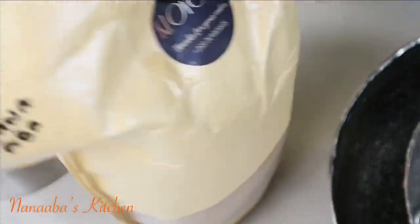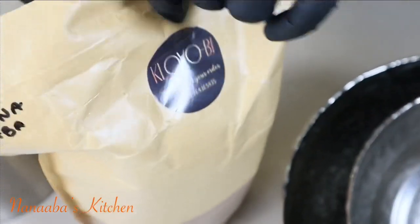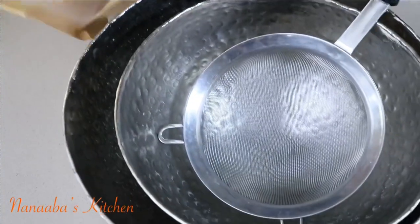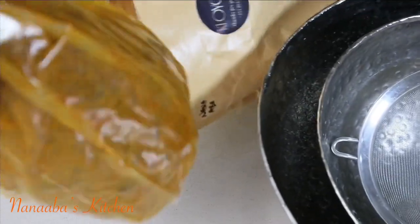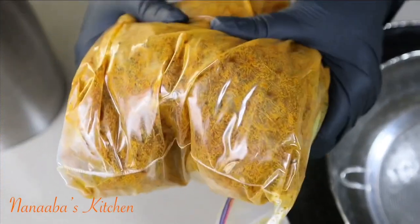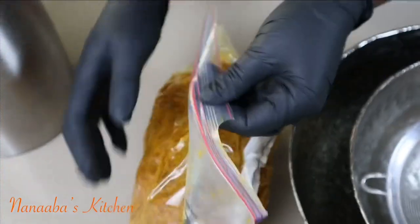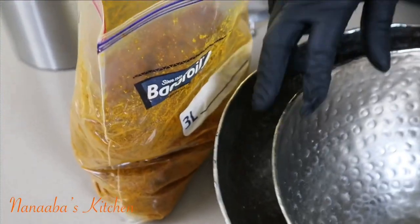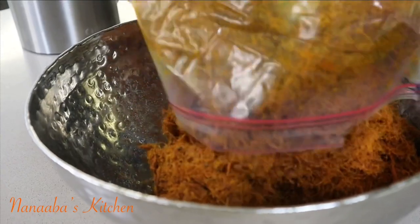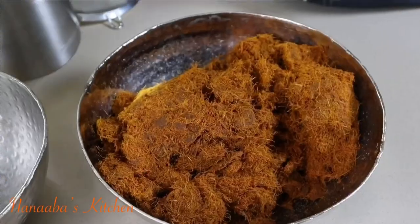I have the palm fruit which has been prepared by boiling, pounding, and extracting the fruit. This was done by Cloyo B and it was sent to me here in the diaspora — I live in the United States. I'm going to remove it from the Ziploc bag, and to extract the cream I'm going to use some hot water I boiled in the kettle.